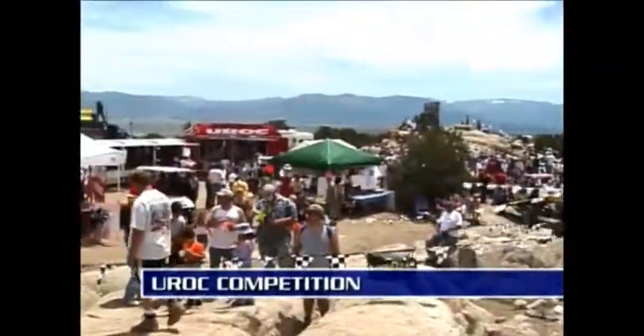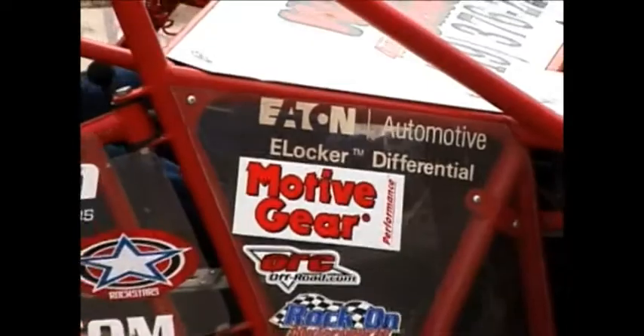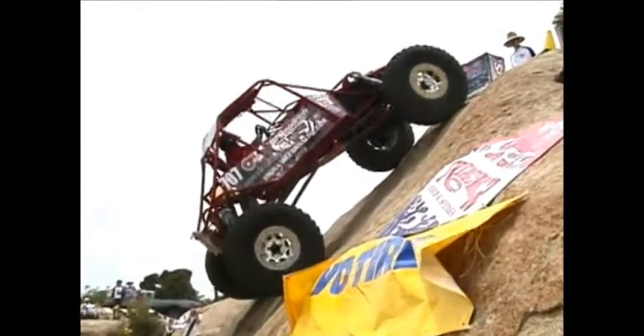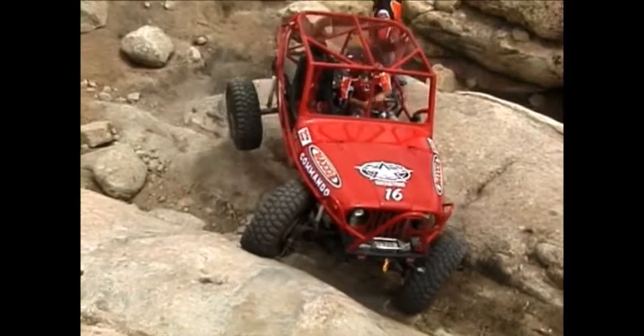My name is Scott Phillips. I'm a marshal for the United Rock Crawling and Off-Road Challenge. I see a lot of competitors come through my obstacles at each and every event, and I see a definite advantage with the Eaton E-Locker over other selectable lockers. The Eaton E-Locker engages and disengages quicker than any other selectable locker. This gives competitors the maximum traction they need when they need it, and it also gives them the ability to turn tightly when they need that as well.